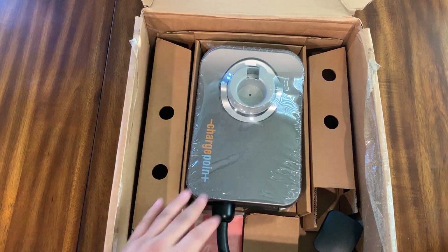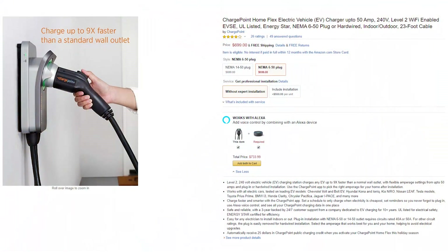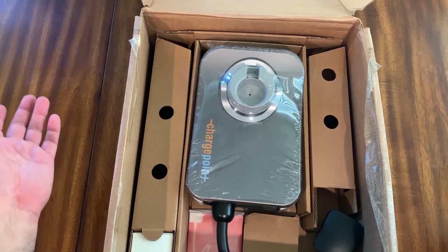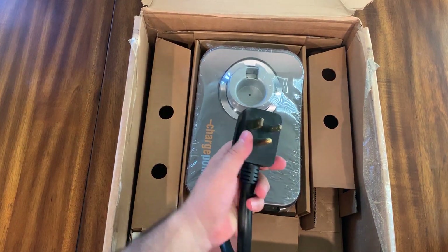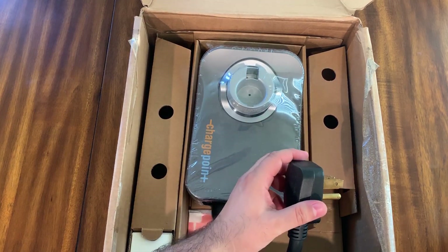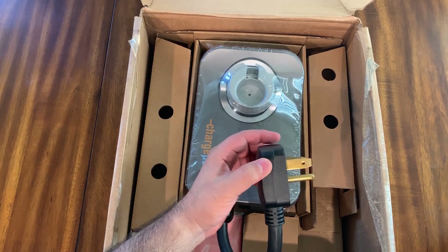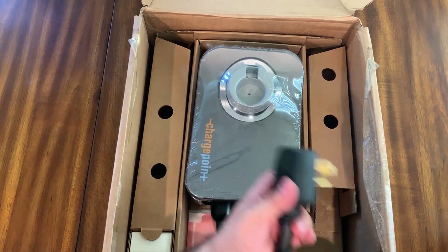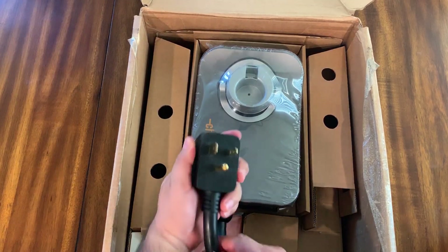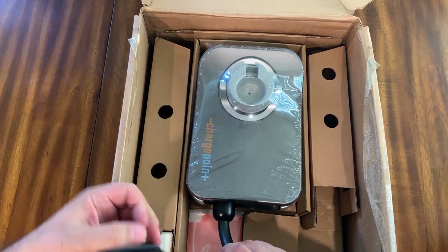That sucker looks new! This is $699 normally and the seller on eBay was selling it for $599 - I don't know why I didn't ask. Sure enough, here's that 3-pronged outlet that will get you up to 40 amps, so if you already have a NEMA 6-50 outlet, you're good to go - just wall mount it and plug it in.